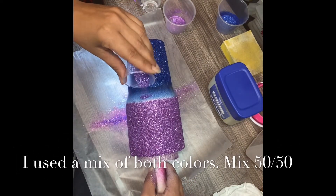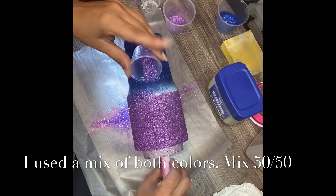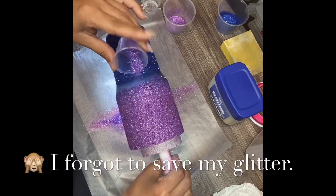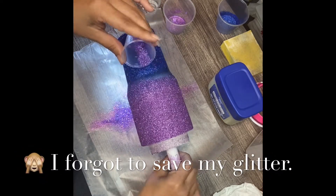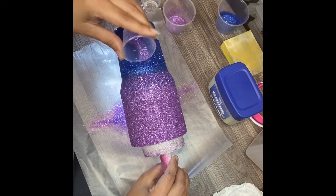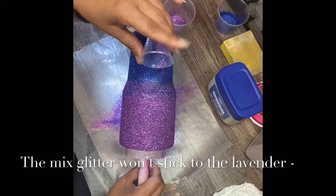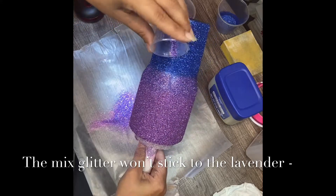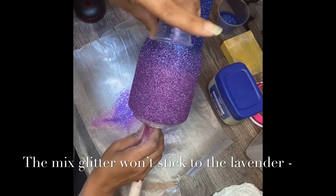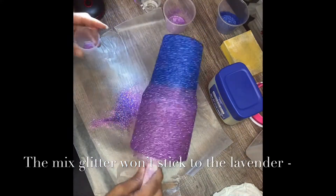Next I'm going to do my ombre. And it's okay to go over your purple — I promise, it's okay. How's that ombre? I'm going to start to kind of bring it up. Here's my control right here. Now if it lands over the lavender, that's okay.